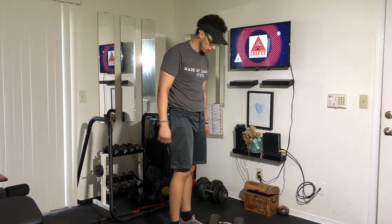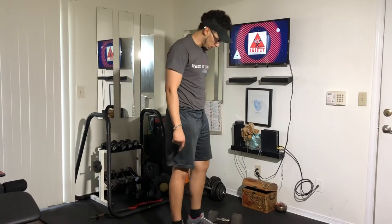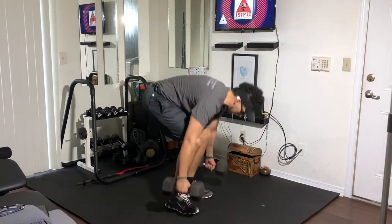Dumbbell dead row — starting from the floor, standing right in between the dumbbells, all the way down in a deadlift position.